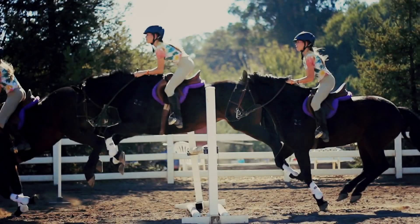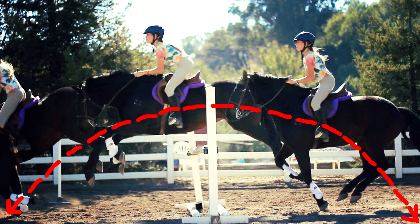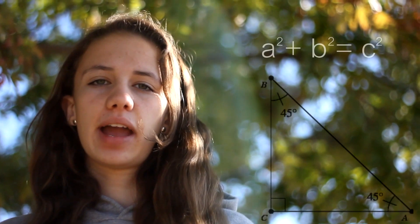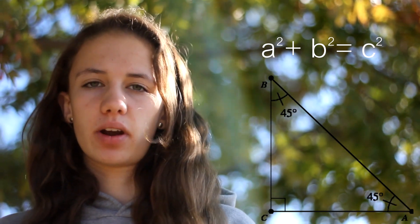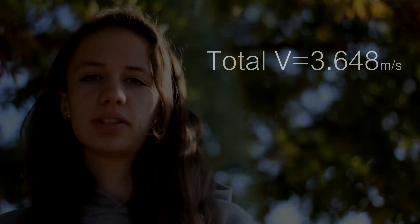As a horse leaps over this 3-foot jump, it forms a parabola. A parabola is an open symmetrical plane shaped like an arch that follows a path of projectile under the influence of gravity. The horizontal velocity is 1.35 meters per second. The vertical velocity is also 1.35 meters per second. But to find the overall velocity of the horse's jump, you use the Pythagorean theorem: A squared plus B squared equals C squared. In result, Babe has a total velocity of 3.648 meters per second.